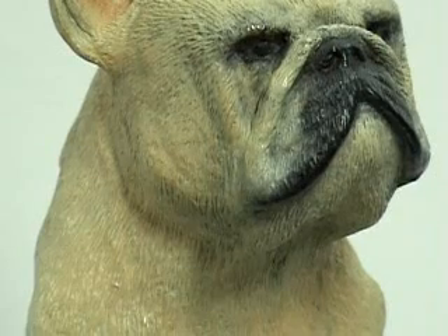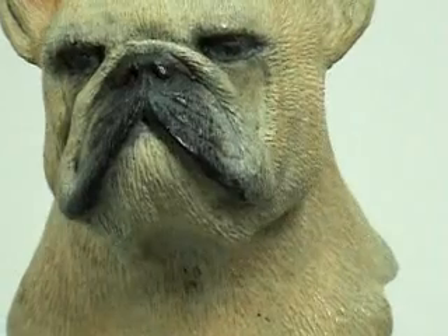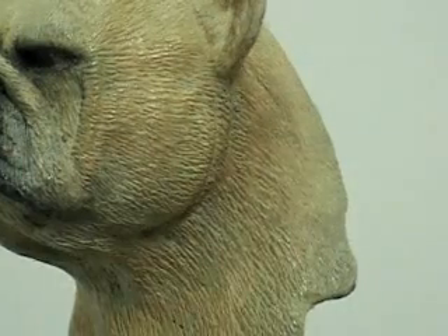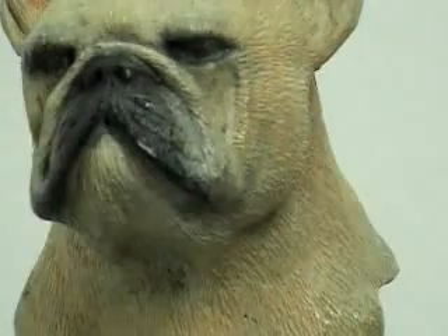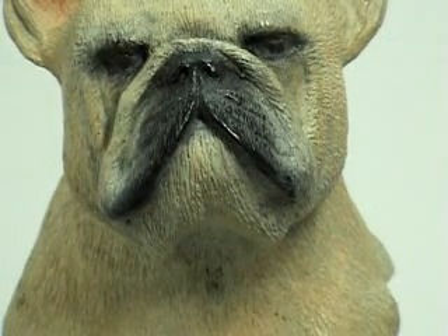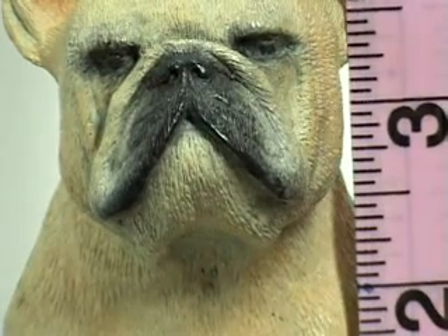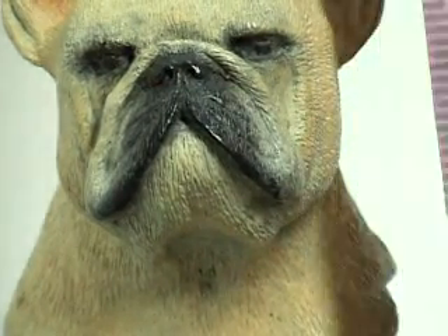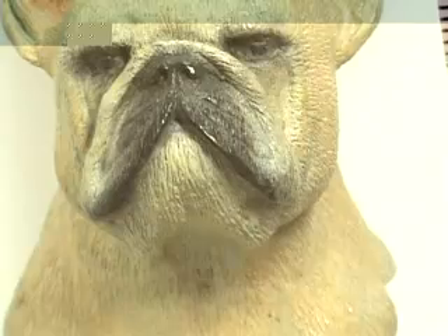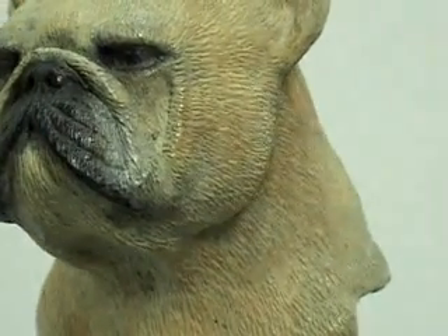Here we have the French Bulldog. The base is going to measure slightly over two inches in thickness. The piece here is about four and a half inches — let me just take a measuring tape to verify that. From the bottom of the bronze piece to the top of the ear, about four and a half inches. From the bottom of the base to the top, it has about six and three quarters of an inch. And this is a bronze piece.